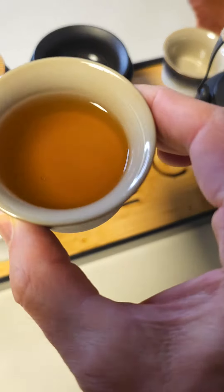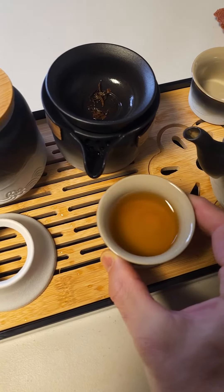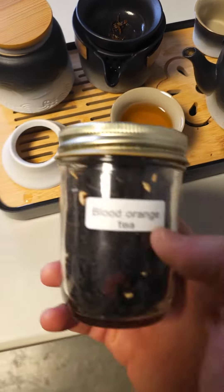And it is quite delicious. Let me sample this — mmm, that is really good. So if you have loose teas like this,